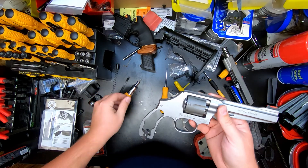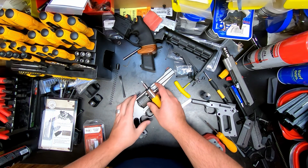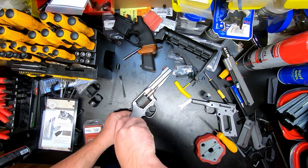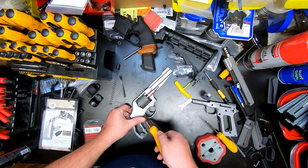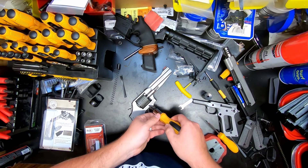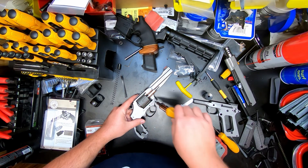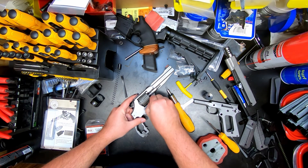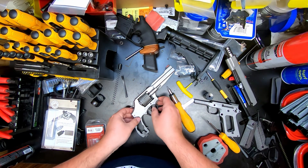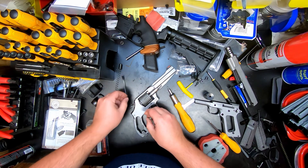Mine just happens to come out, so I'm going to go ahead and remove it. If yours won't, you can just leave it in there — once we get the side plate off it won't be a problem. Next we're going to remove these three screws. Make sure you've got the proper size flathead so you don't damage your side plate by scratching it up and you don't want to damage the head of these flathead screws either. Once you've gotten them loosened, be mindful that the front screw has a little plunger on the end — that's what keeps your cylinder in. Set that one aside and keep track of which screws are which.